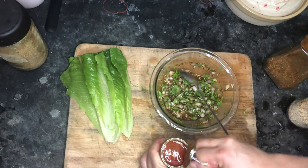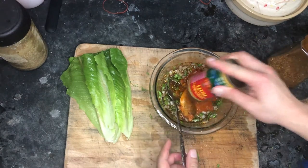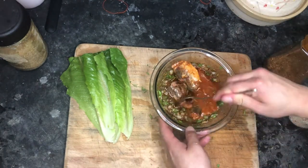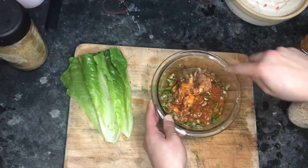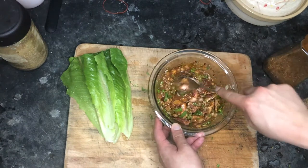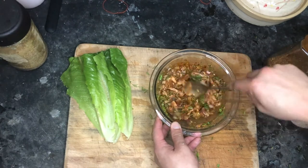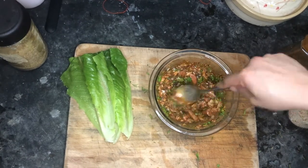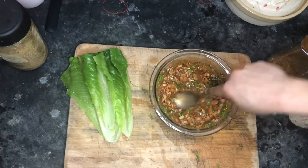Now just put the canned mackerel in and smash the fish to make it into a kind of paste or dip. I have steamed rice for dinner, so I think something I can dip the sticky rice into — in Thai you call it 'ping' — something like that.